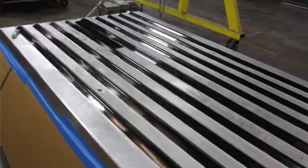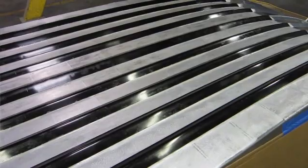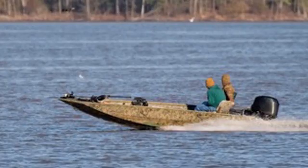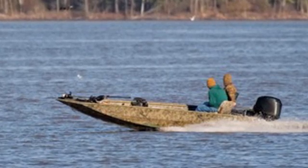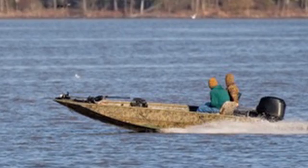This particular boat was actually done in a two-stage process where we coated the ridges first, and then we went back a second time and filled in the slats in between. This is a duck boat or a jet boat, which actually sees a lot of abuse by rocks and gravel bars, so they wanted complete coverage on the bottom of the boat.